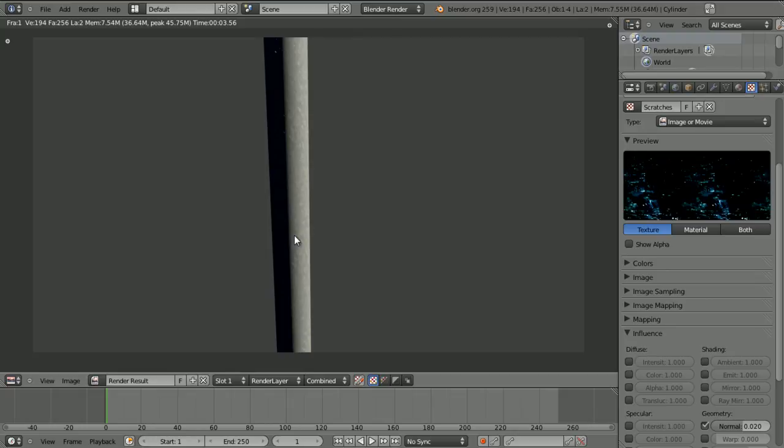So yeah, this has been wireheadking making scratches in Blender. Comment, rate, subscribe, follow me on Twitter, visit my website — all that stuff is in the description. Thanks for watching and goodbye.